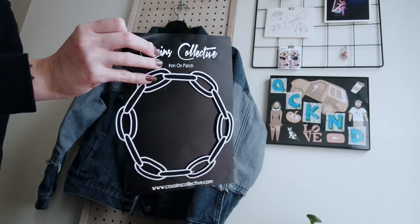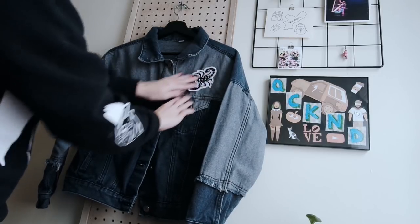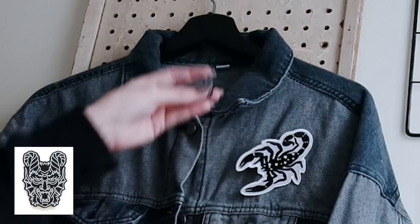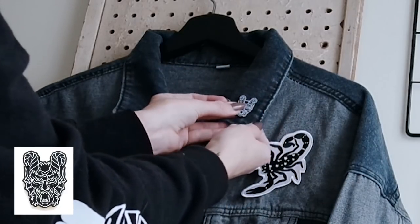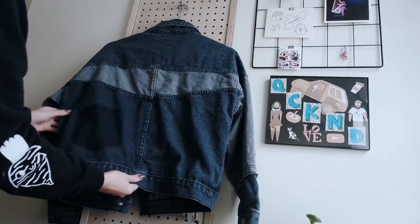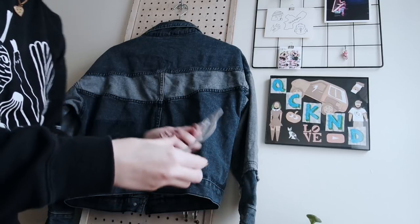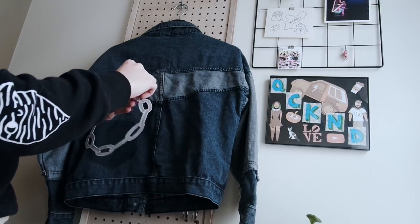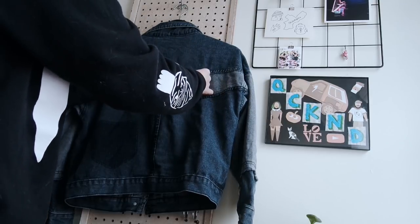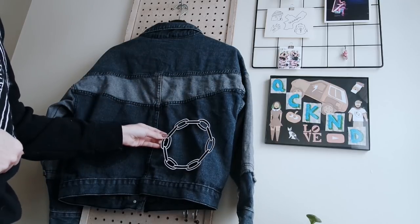What's great about these patches is there are instructions on the back as well, and these patches come with a little piece of tape on the back. So I have my jacket standing up on the wall, and I'm just mocking all of the pieces in place where I want them with the little tape on the back. You may have also noticed the little devil pin from Cousins Collective as well, that is also black and white. I think when all the patches look the same, it looks more purposeful, so I like the theme.